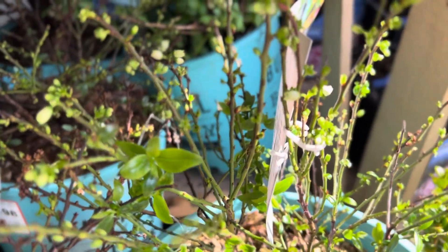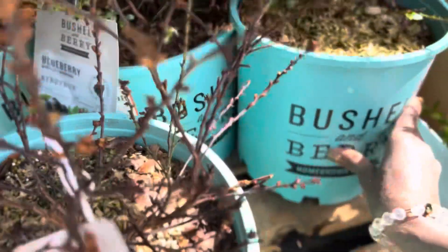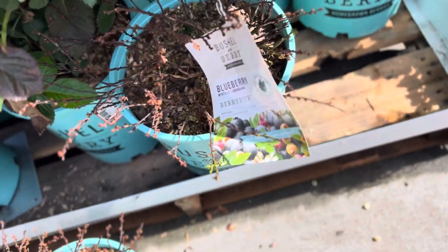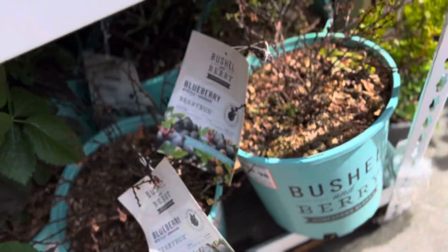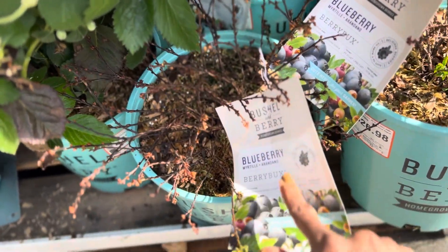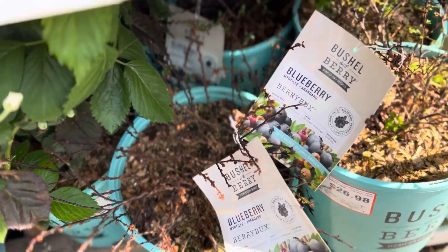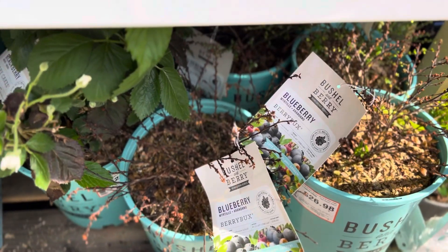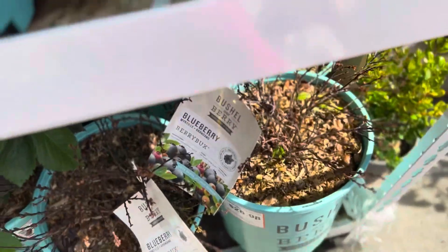The Peach Sorbet is much more tolerant of drought. All the Peach Sorbets I'm seeing are fine. I'm also thinking they — Berry Bucks — can't take the sun, because these two are in the sun and they are totally dried out. So I'm definitely going to put my Berry Bucks in the shade when I get it — I'm getting just a cutting, nothing elaborate like this.